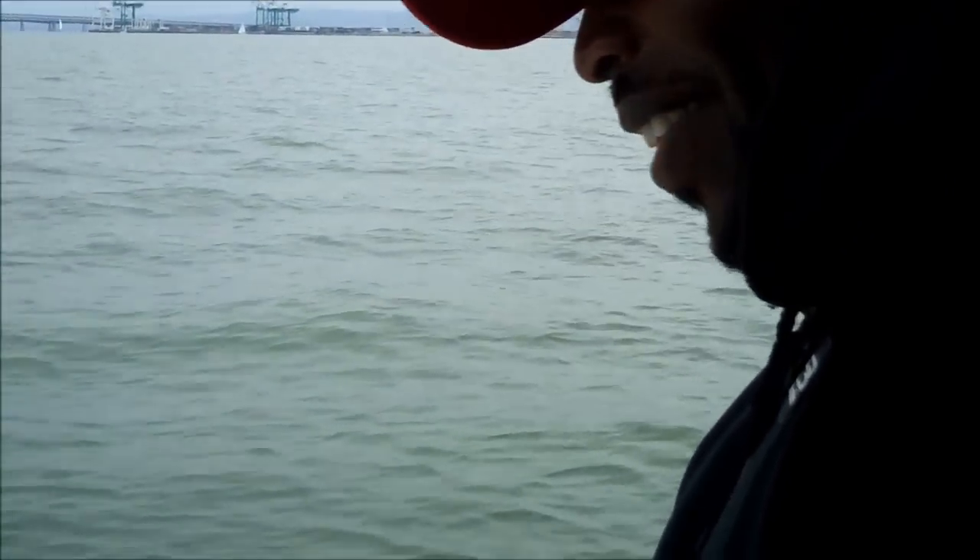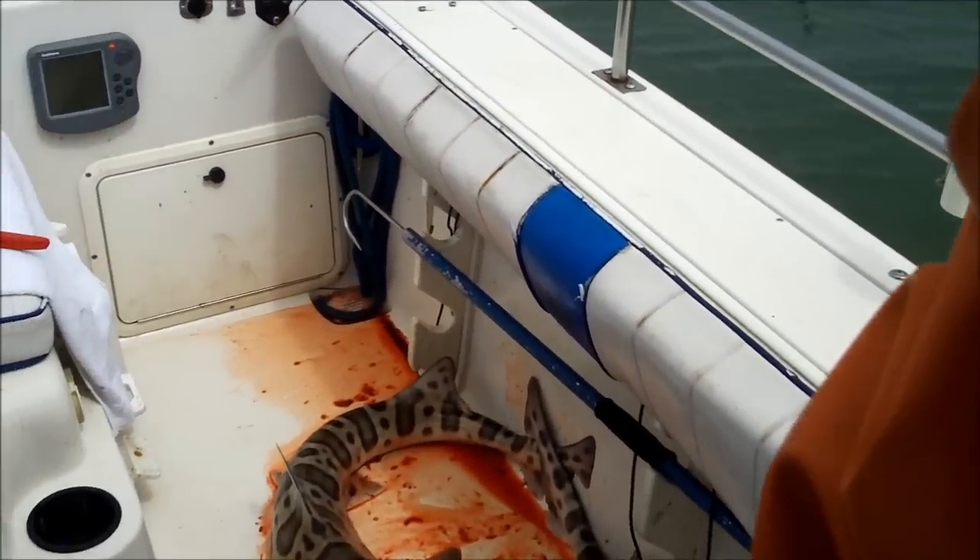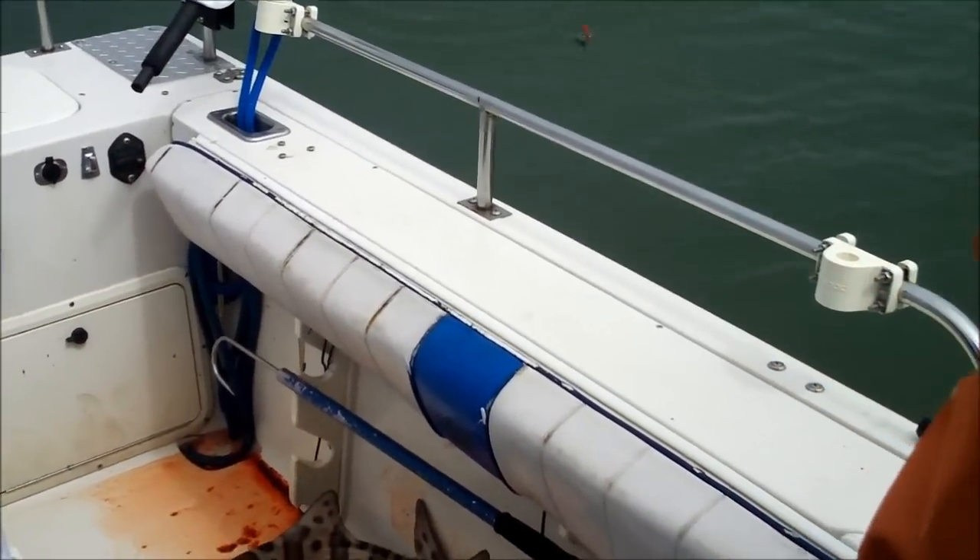It definitely took the finicky bite factor away - it definitely sticks off in the fish. Captain Steve invented the trailer hook.